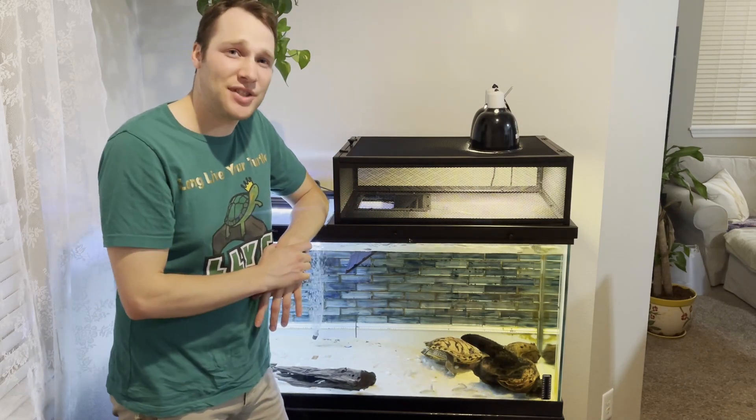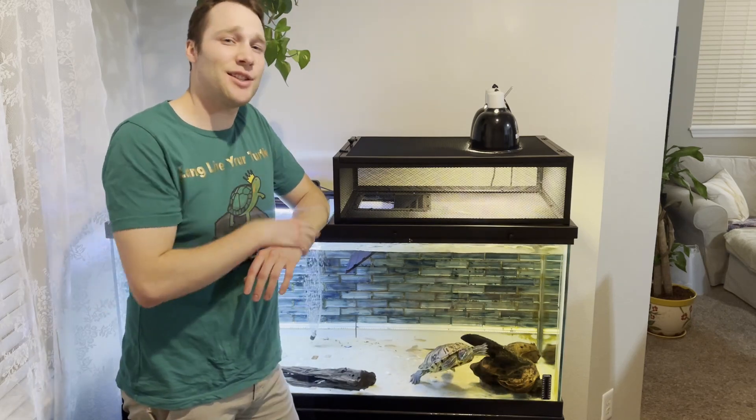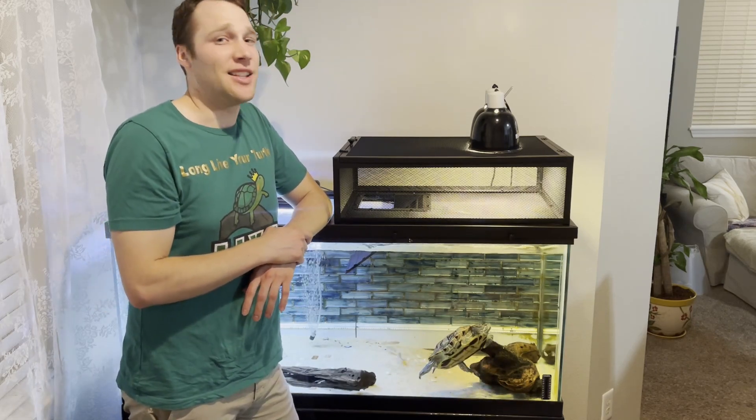Of course we're going to fix that with a really easy modification. And lastly, we want to optimize the lighting on our loft and modify it with what I think is a more optimal lighting setup. Let's bring this to the workbench and mod it up.